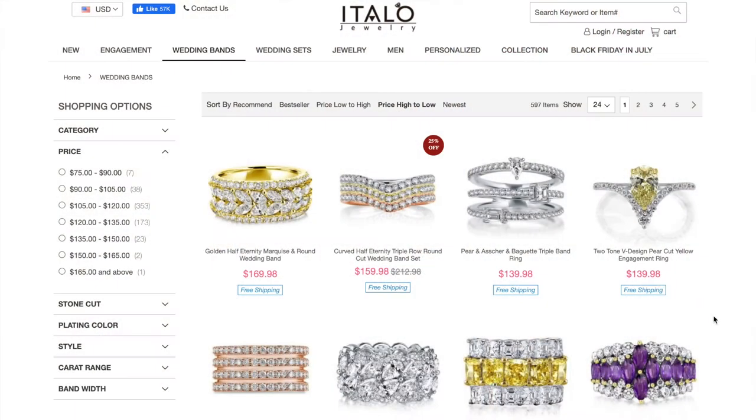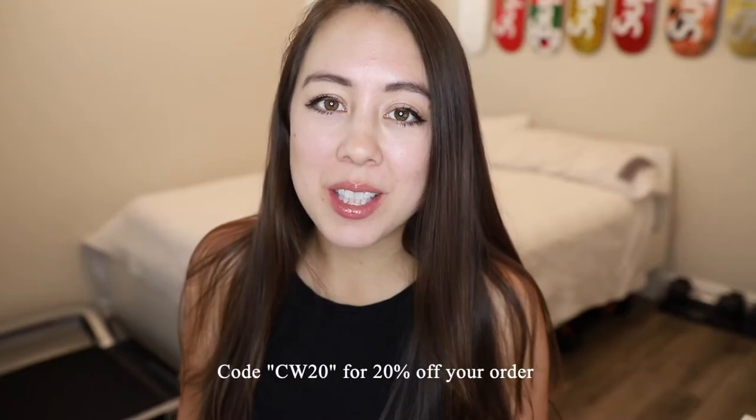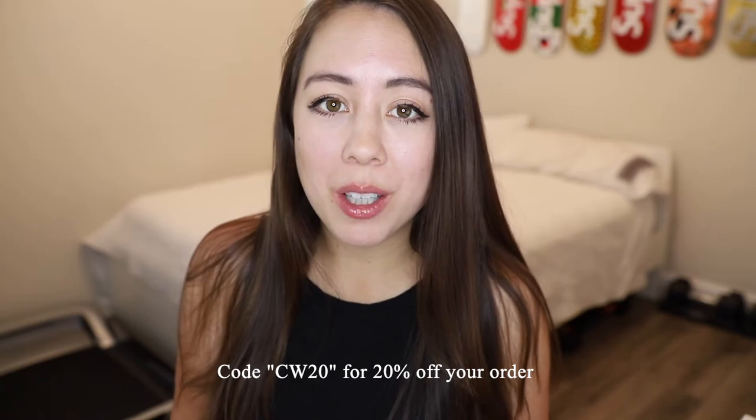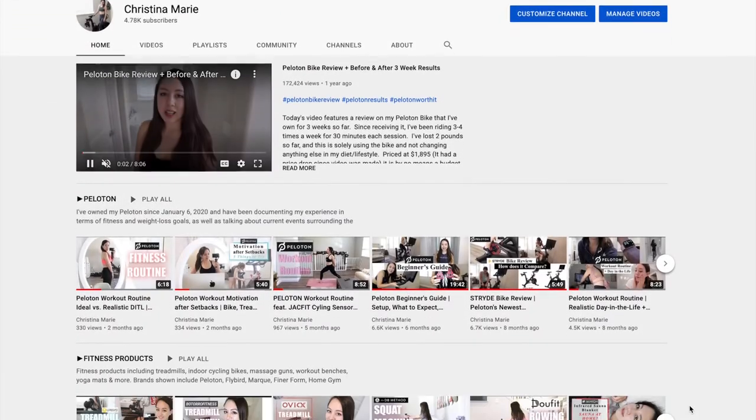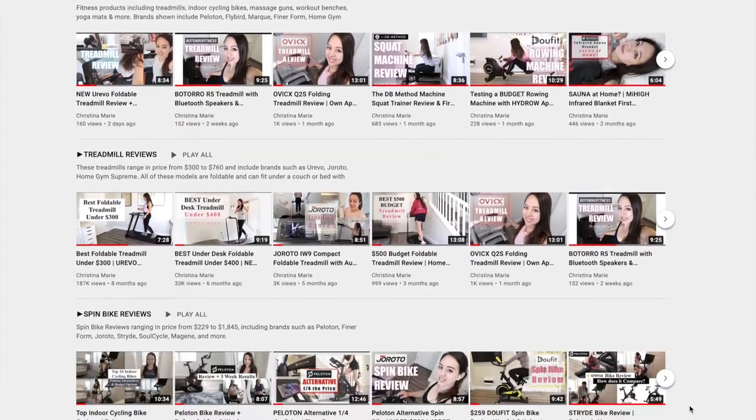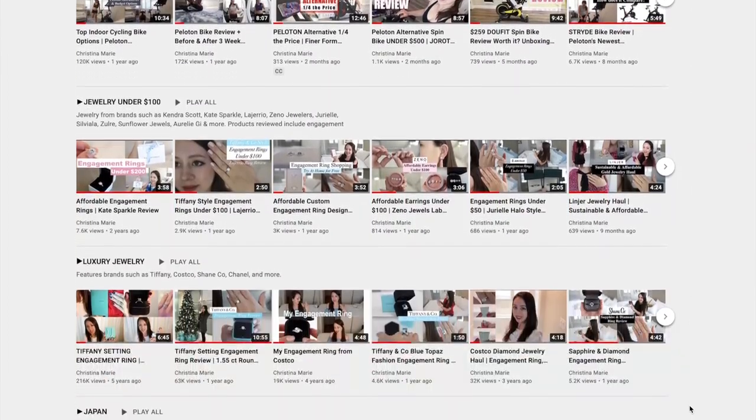For the wedding band set nothing is over $170. If you're interested in trying out any of the pieces for yourself, I do have a coupon code — the code is CW20 for 20% off your order. For additional related videos please check out my Jewelry Under $100 playlist here on YouTube.